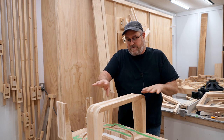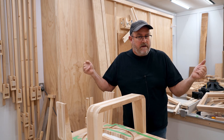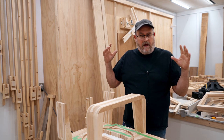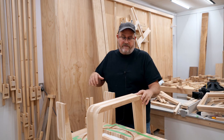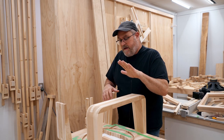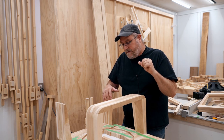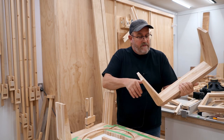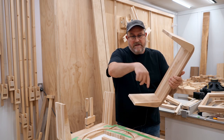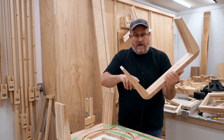I thought about changing it, but I said to myself I can work with that. I can make that edge curved too, and maybe that even looks better. But the other mistake was assuming that I could cut the recess on the inside here with these wings on.